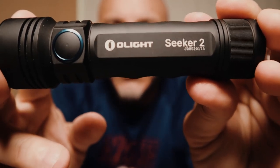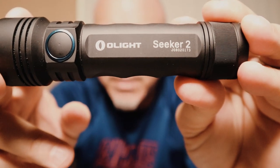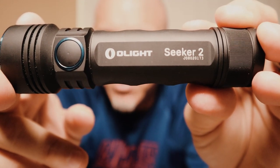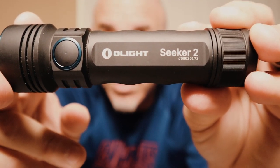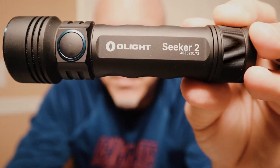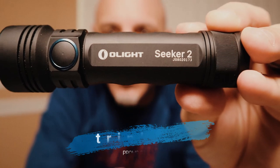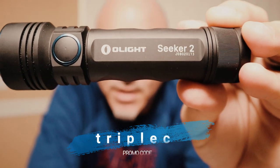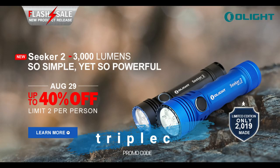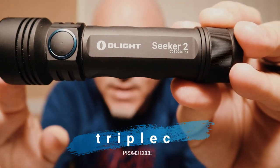Here it is, guys — the Olight Seeker 2. Jump on this tonight. August 29th at midnight they're going to be offering 30% off on the flash sale. This flashlight normally is $109.95, but tonight only for the flash sale on August 29th at midnight it will be $76.97. You're going to use my promo code CCC down below and get an additional 10% off. You can also get this in blue — the blue is $10 more, so it'll come out to $83.97, with an additional 10% off using code CCC.